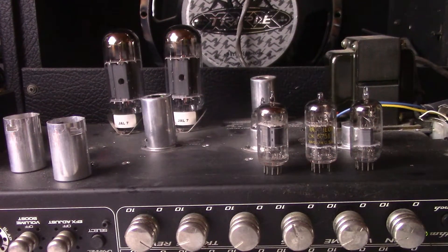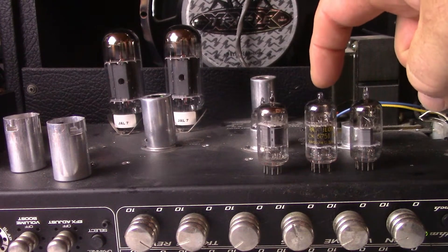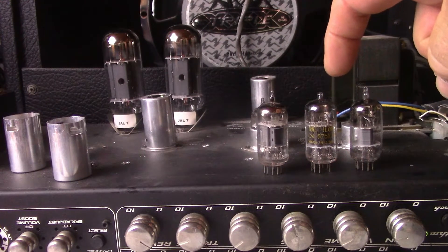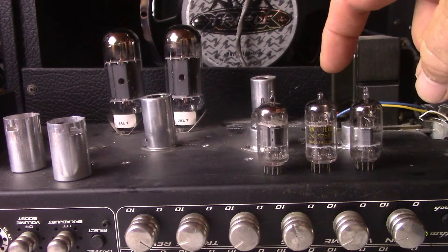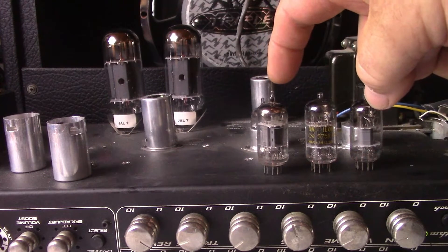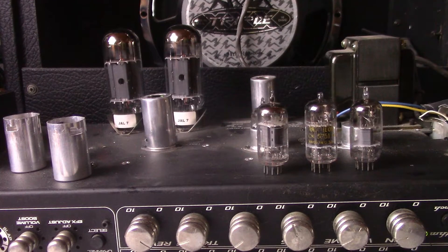Today we're going to have an interesting shootout with three tubes: a GE 12AY7 6072 gray plate square getter preamp tube, a Raytheon CK5751 with black plates, triple mica, and a top square getter, and then the 12AX7A RCA that I normally run in this amp. All three of these are 12AX7 type tubes.